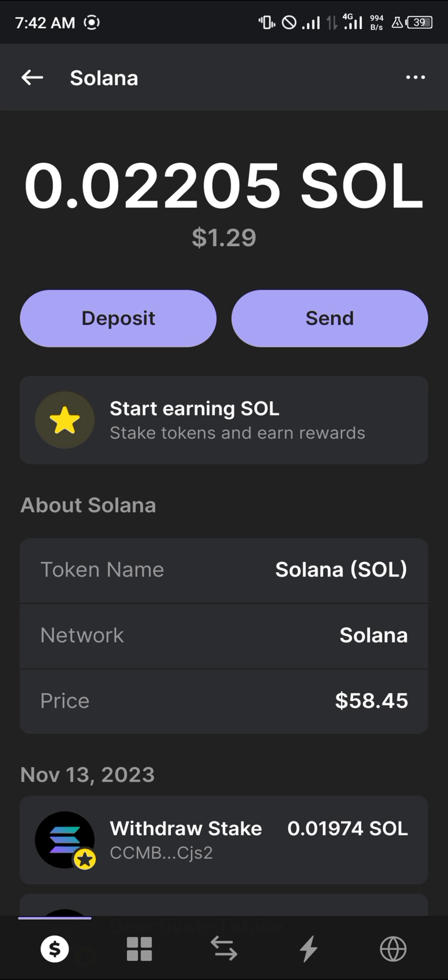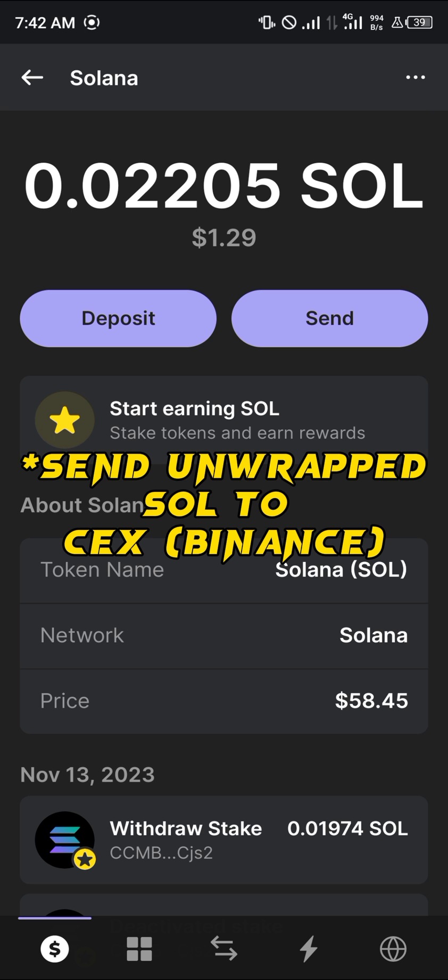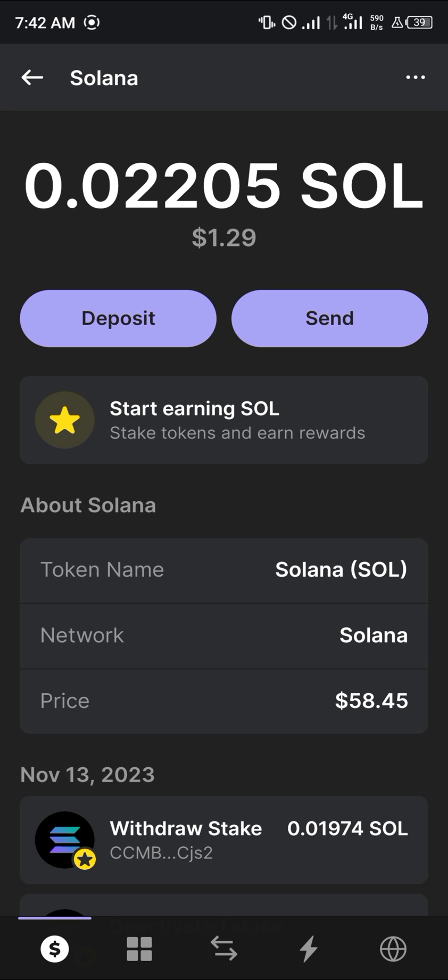Another option for converting wrapped Solana is to send it to a centralized exchange such as Binance. If you withdraw the wrapped Solana from your Phantom wallet into your Binance platform, you can convert it there into regular Solana. Do comment below if you have any questions about how to go about any of this — you'll be given an answer. Thank you.